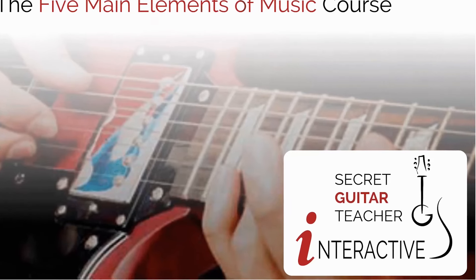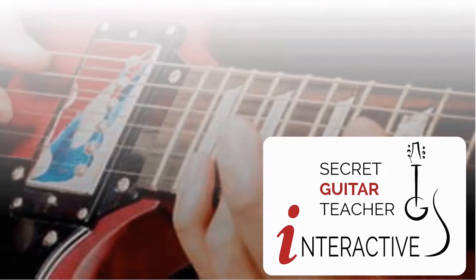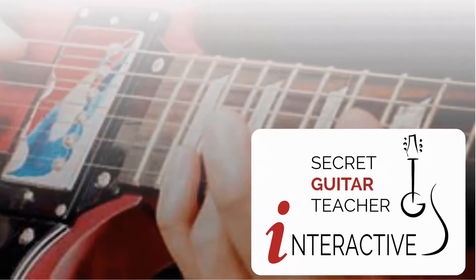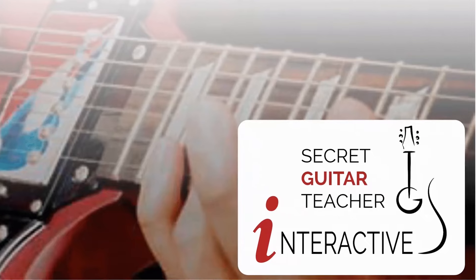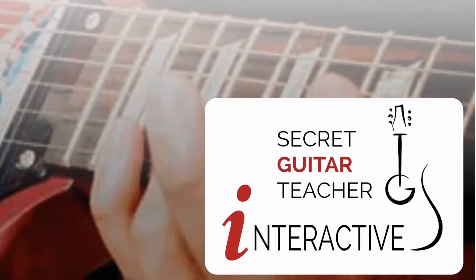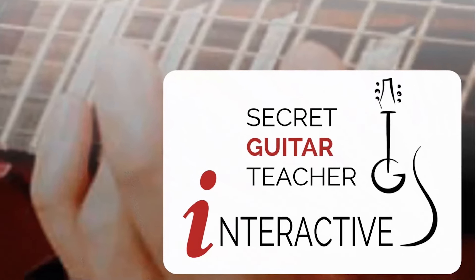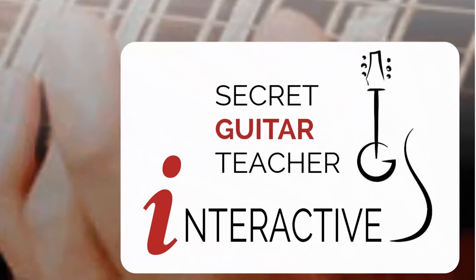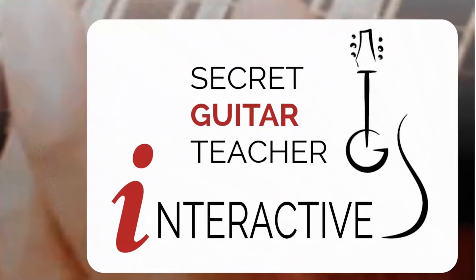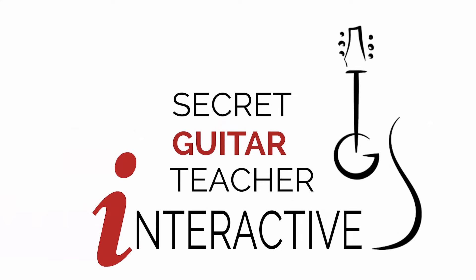If you enjoyed this video, please click the like button and subscribe to the channel. If you'd really like to maximise your potential as a guitar player, click on the link in the description below to the Secret Guitar Teacher site, where you can sign up for a 30-day trial, free of charge and without obligation — we won't even ask you for your credit card number. Thank you.